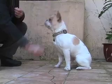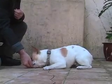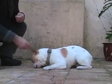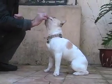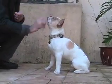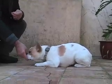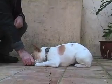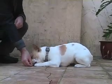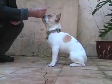So we say Hugo down, we move the food, and magic if he doesn't lie down, then he gets to get the food. Hugo down. And then he gets the food. So what he learns is when I say Hugo down, that the food moves down to the ground. So he anticipates the movement of the food. And eventually, he will lie down when we just say Hugo down.